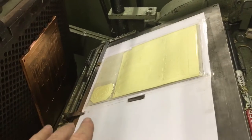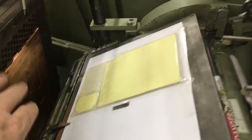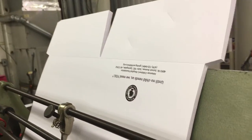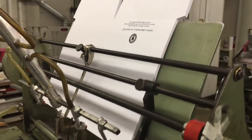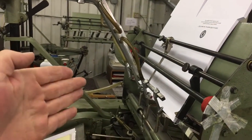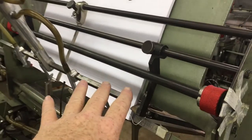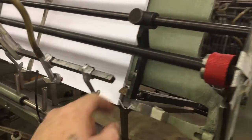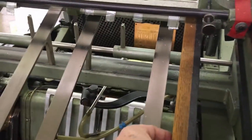We are embossing the whole front cover of a pocket folder on a Kluge. This is a 22-inch Kluge, so what we're doing here — you've got 16 inches, it's 22 inches wide, and it's like 14 by 22. If you ever have to do this, we took some wooden blocks, some furniture.